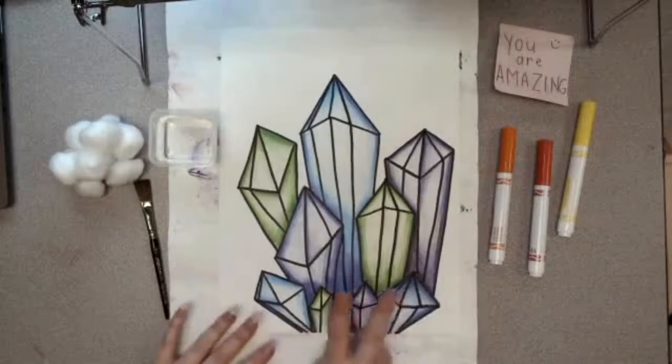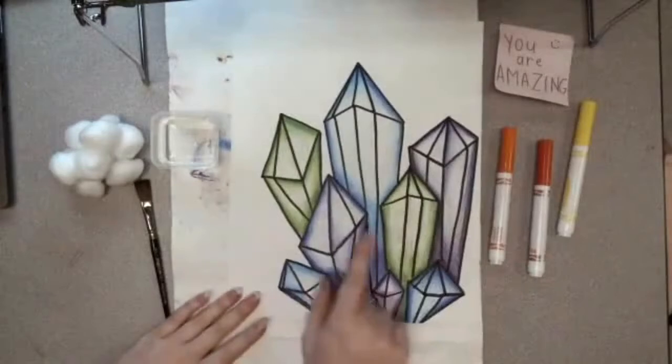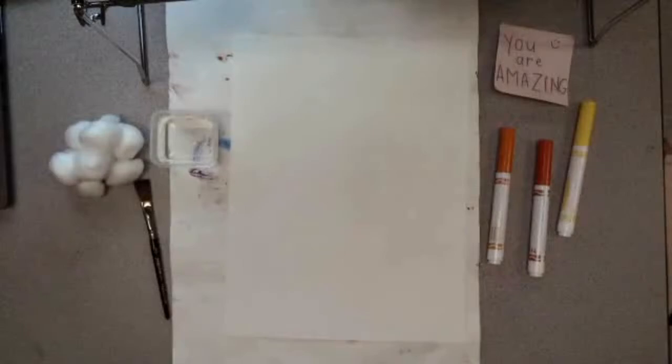Now this is actually the second to last step — to create the background for our clusters. I'm going to use an entirely new piece of paper because I don't want to accidentally mess up all the hard work I've done so far. We are going to be using water today, so I want to make my background on another piece of paper just so I don't accidentally mess up my drawing.